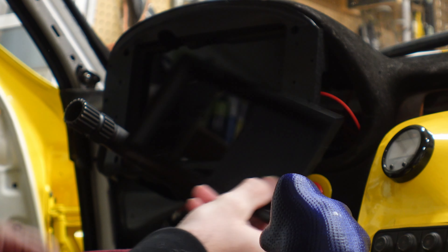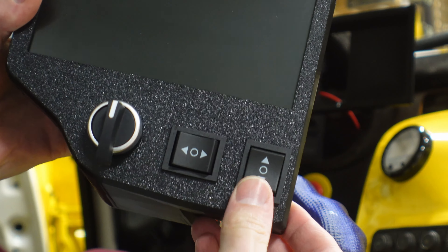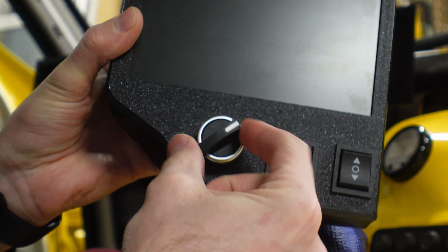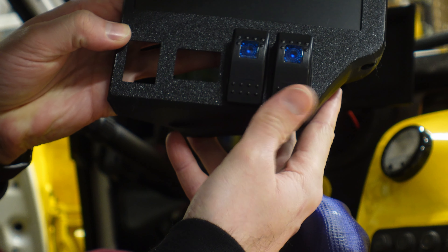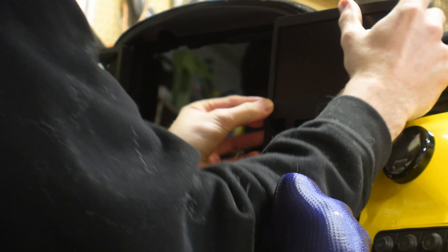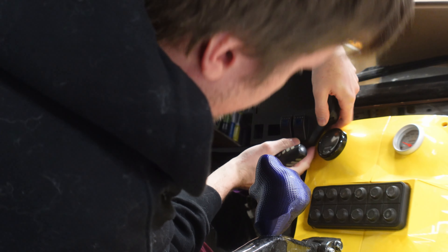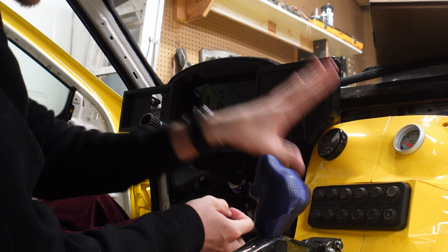Then come the secondary screen mounts. There's quite a bit of wiring because we have the switches for the camera — up, down, side to side. On the left side I've added a turn signal switch, and on the right side are screen and camera controls. Here we have daytime running lights and headlights. This side is a bit of a pain because of the gauge cluster in the dash, but it just fits like that.